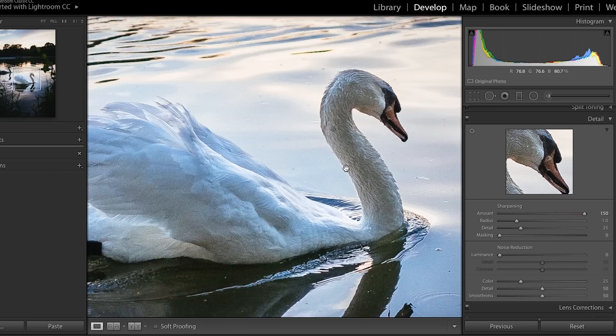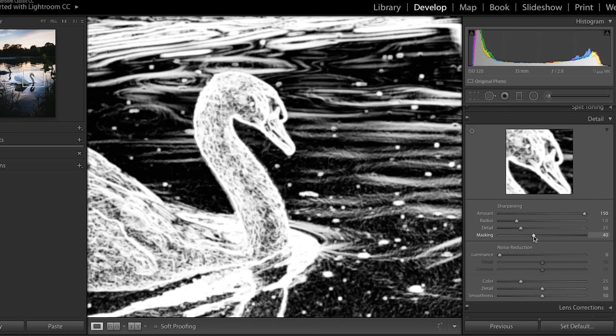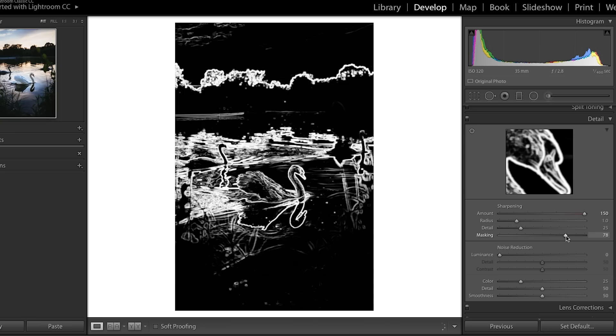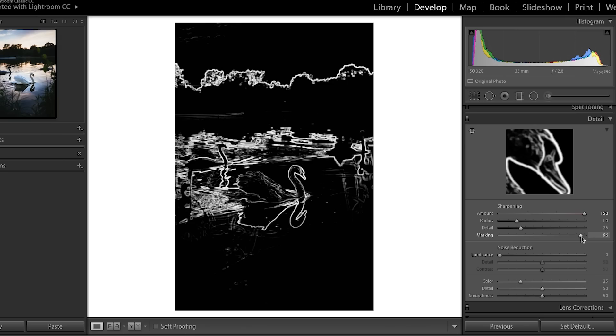We can deal with that using masking. If you hold Alt or Option and click, the whole image goes white — everything white is what's being sharpened. As we move the masking slider, black elements are introduced. Anything black will not be sharpened, which is great because things like the water and the sky don't need to be sharpened. I'll zoom out to see the full image and bring up that black and white masking view again. I really want just the swan and some edges to be sharpened, so I'm pulling the masking up really high.